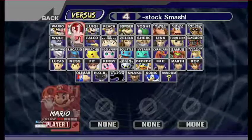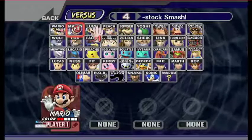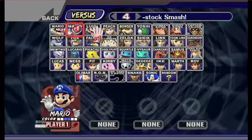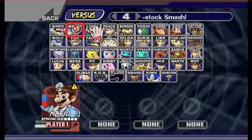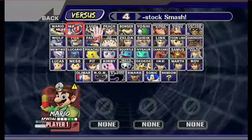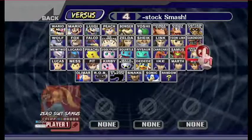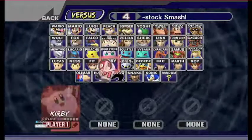Mario actually has Dr. Mario. Also, if you play as Bowser and hold down the L button, you can play as Giga Bowser, who is extremely overpowered and cannot be grabbed.